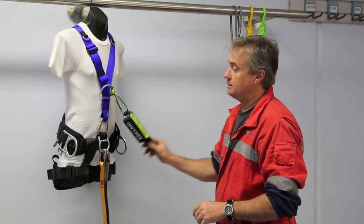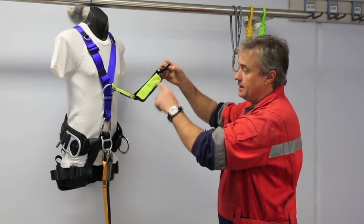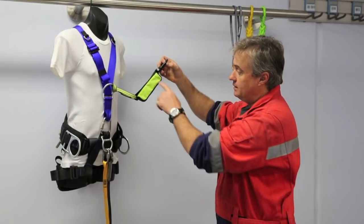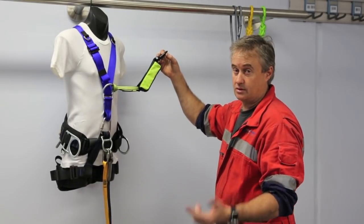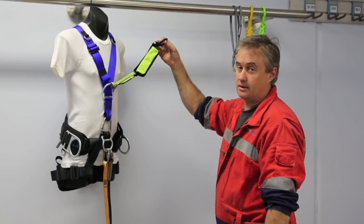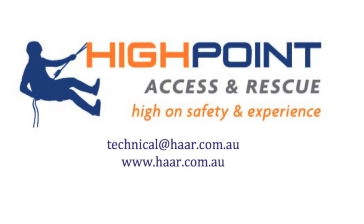But all in all, it's a pretty good system — the concept being that any time you were to fall, this would control your deceleration and also limits the amount of force on your body and limits force on the anchor. So that's our system.